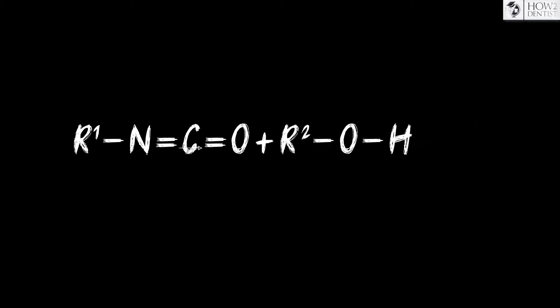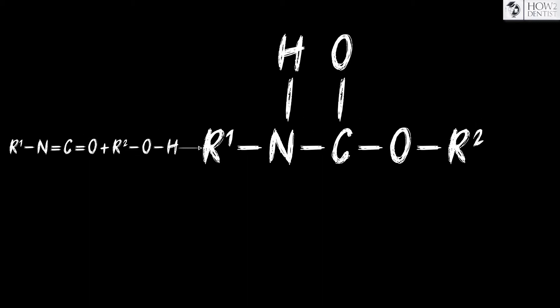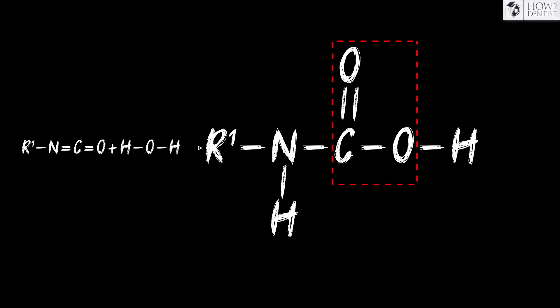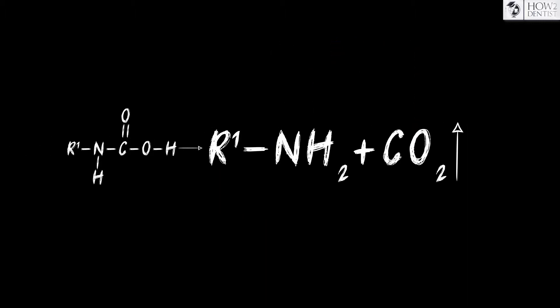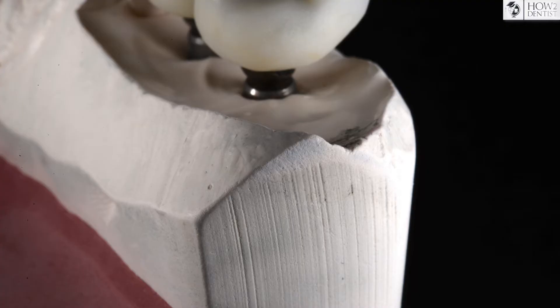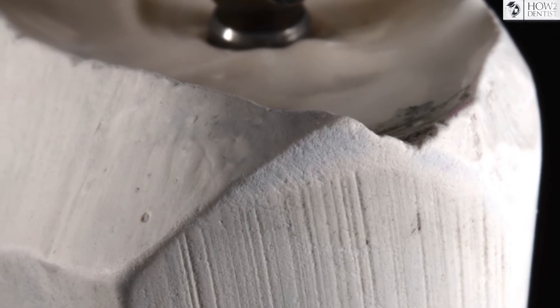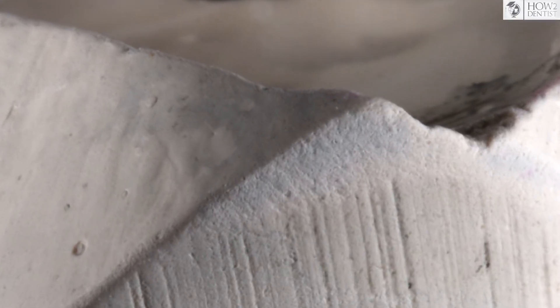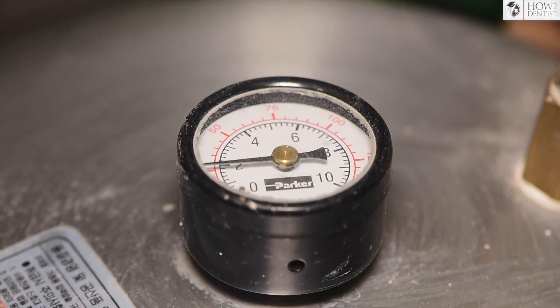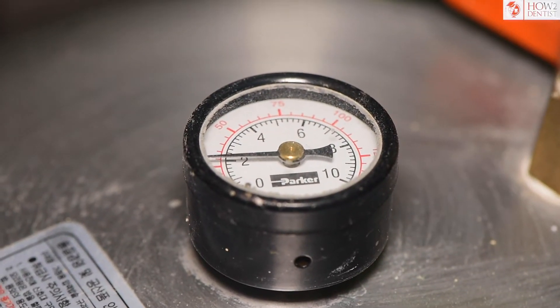In parallel with the main reaction, there is a second reaction of the isocyanate compound with water from the environment, in which an unstable compound is produced that releases carbon dioxide during decomposition. Therefore, in the polyurethane model under magnification, you might notice porosity on the surface. But if after filling the impression it is placed in a special chamber under pressure, porosity can be practically avoided.